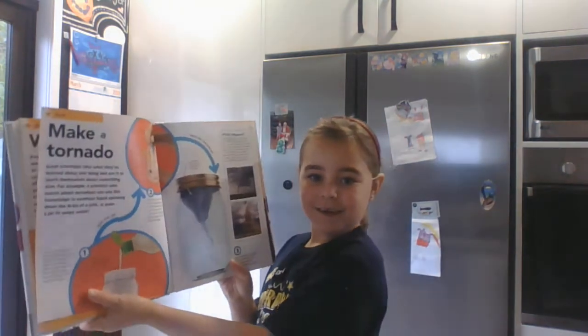Hi everyone. Me and my mum today are going to do a science experiment. This is the book we're using - it's called Tornado in a Jar.